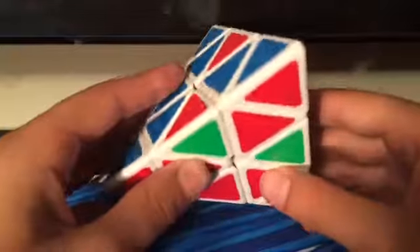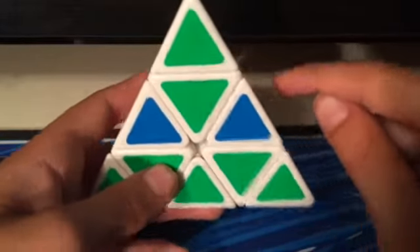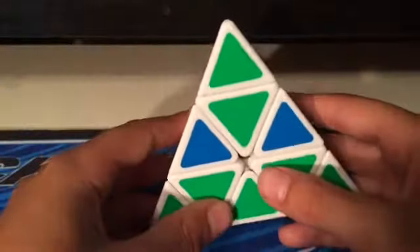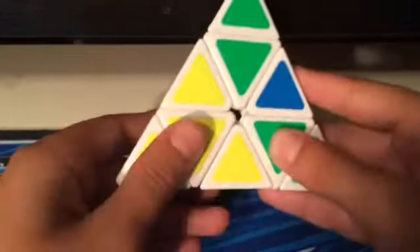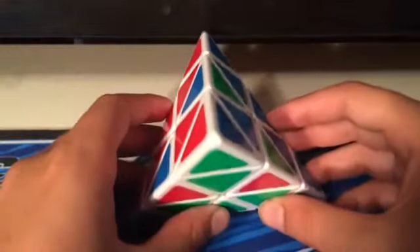Here's another last layer case where all of the edges are flipped, and they are spinning counterclockwise — blue needs to go here counterclockwise, red needs to go here counterclockwise, and green needs to go here counterclockwise. For this algorithm you can hold it towards any side and just use: L inverted, U, L, U, L inverted, U, L, and it solves it.